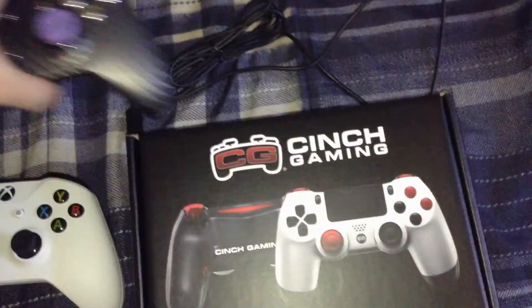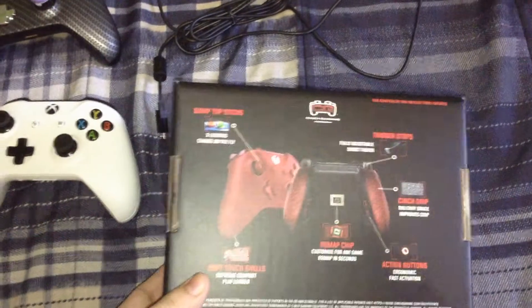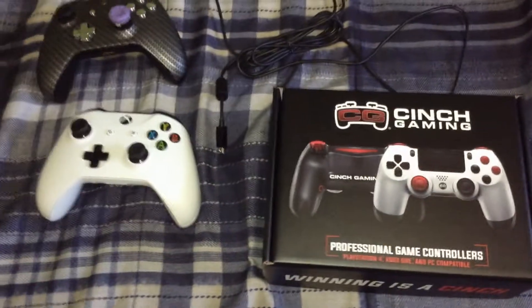There's the box it comes in. They give you a sticker too. That's their PS4 controllers, and there's the Xbox controllers on the back. Alright, now let's get to the clips.